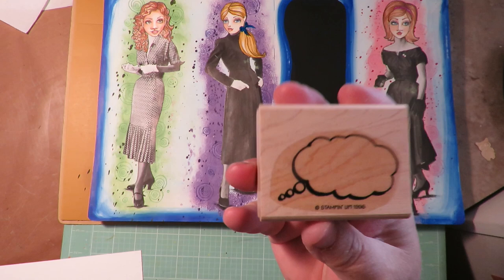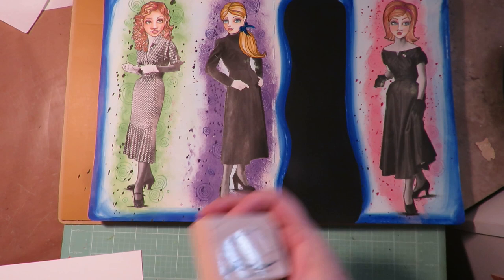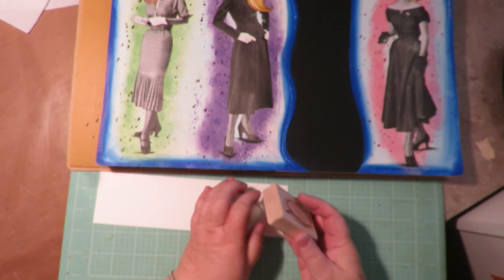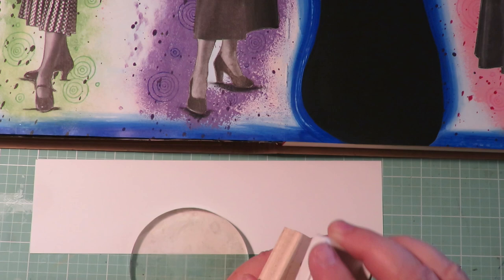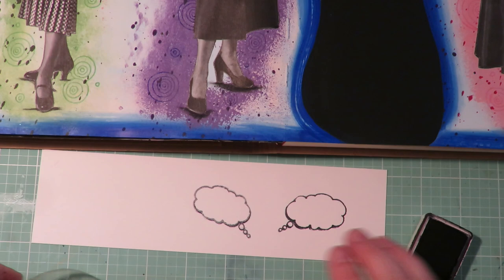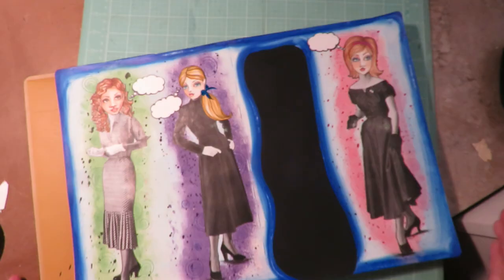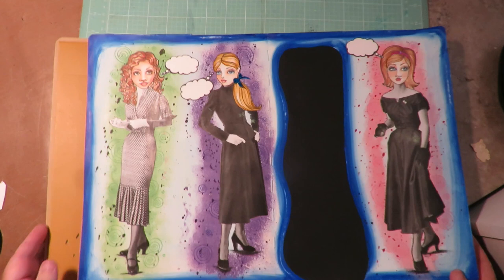Now I'm using this rubber stamp — it's a little text box stamp, like a thought box, from Stampin' Up 1996. I don't think it's ever been used — I think it was gifted to me. I'm going to stamp it with archival ink on some white cardstock. I'm using a little round jelly plate and stamping on it, then flipping it over to get a reverse image so I can use these text boxes going in different directions. That's just a nifty way to reverse a rubber stamp. Then I go ahead and cut them out with scissors and glue them into place.